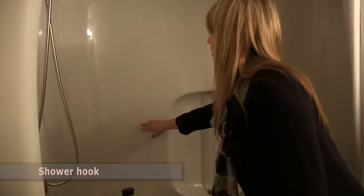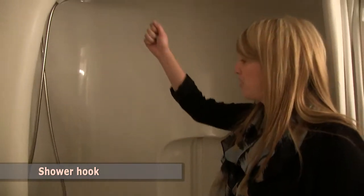I would recommend adding an additional shower hook on the wall so that you can place your handheld shower there, making it easily accessible when you're sitting down.